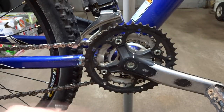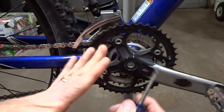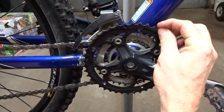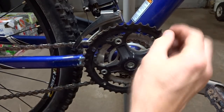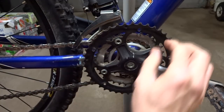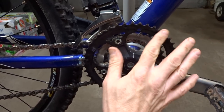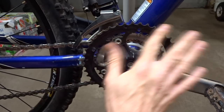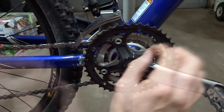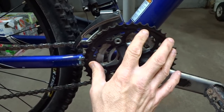Now another potential cause of chainsuck is damage to the teeth. Even if the teeth are not worn, there might be some sort of damage — they could possibly be bent over a little bit, or there can be small burrs on the teeth themselves. What you can do is possibly repair those: bend the tooth back a little bit, or if there's a small burr on there, just go ahead and file it down. It could be that the chain ring is still usable and you might be able to fix it. If not, go ahead and replace the chain ring, and hopefully that'll solve your issue.